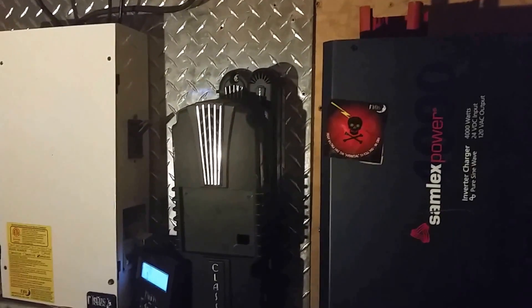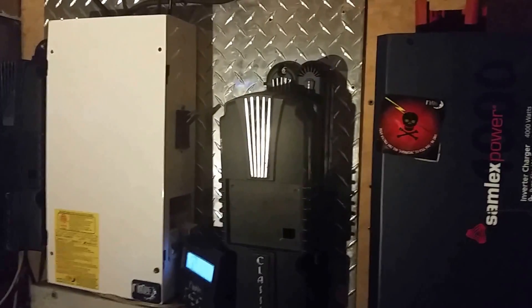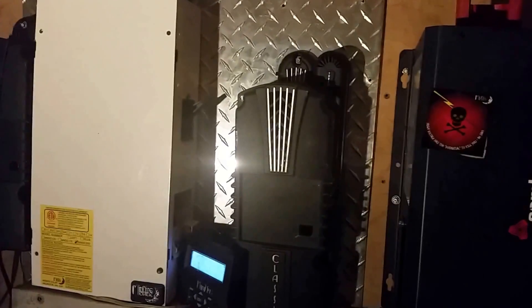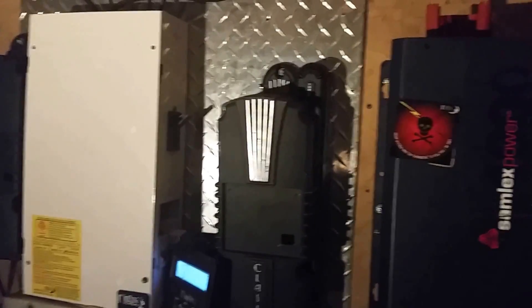I don't come down here every day to find it beeping and raising cane like the other inverters I had. It just works good — not running hot, not overheating, none of that nonsense.